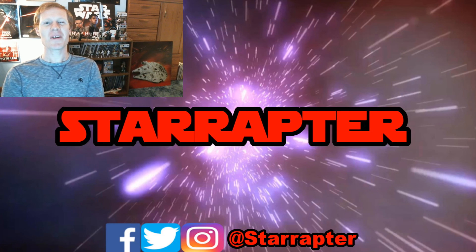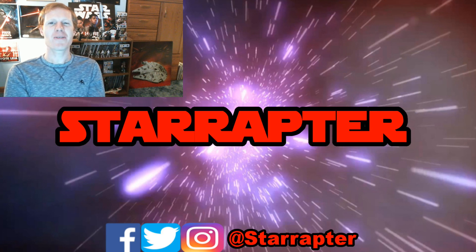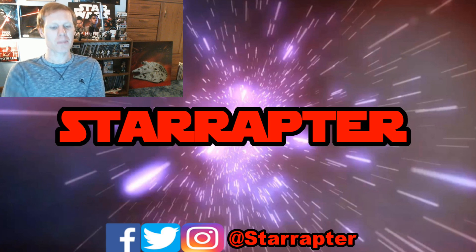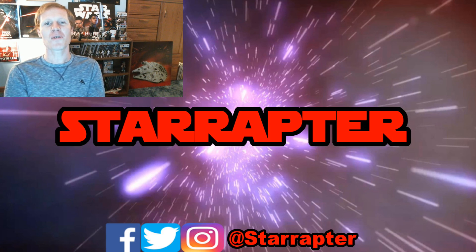If you liked the video, make sure you rate it a thumbs up, and then go over there and hit that StarRaptor head to subscribe to my channel. We'll keep you up to speed on all of my latest content. You can see a couple of my recent uploads down below. I'm also on social media, so what are you waiting for — let's start nerding out.